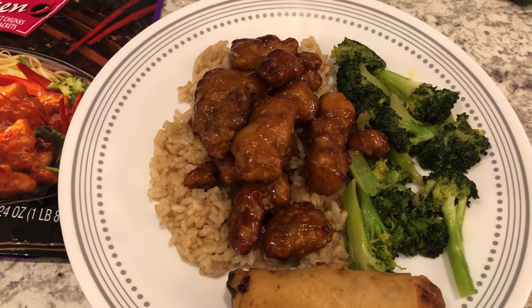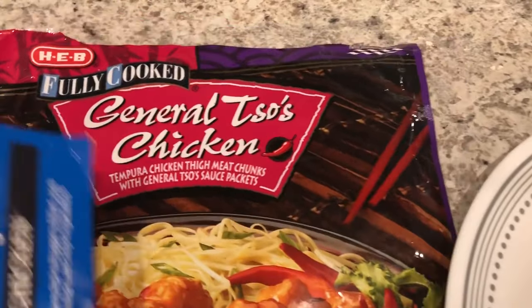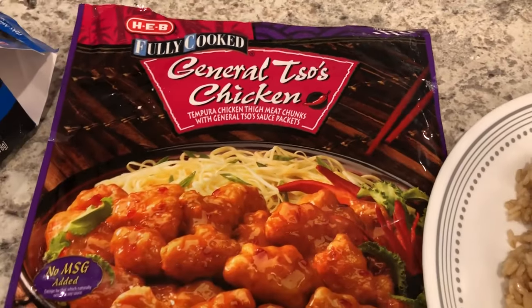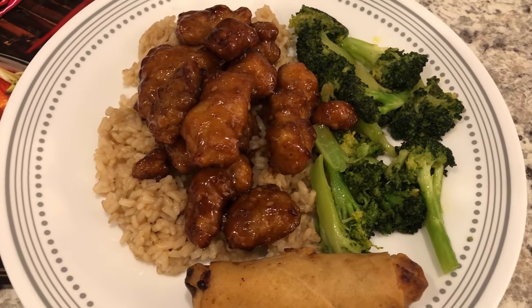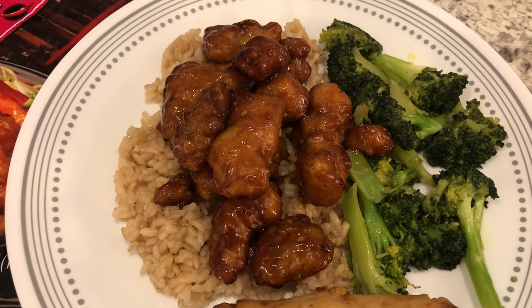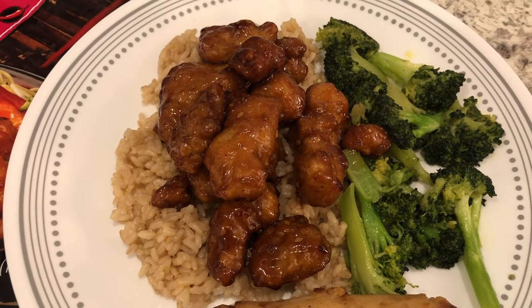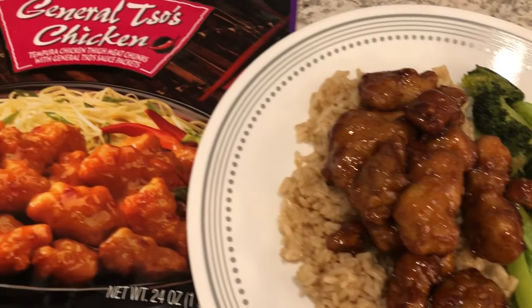For dinner tonight we are having a freezer meal — General Tso's chicken from HEB, which is a grocery store here in Texas. We are also having some of their chicken spring rolls. I just sauteed some fresh broccoli, and Howard is having his with brown rice. I don't really care for brown rice so I'm not having any.